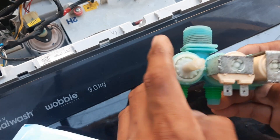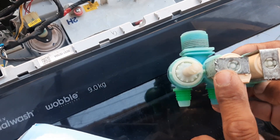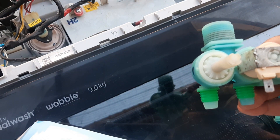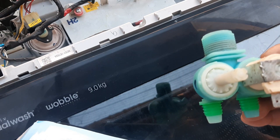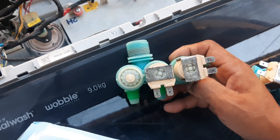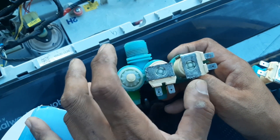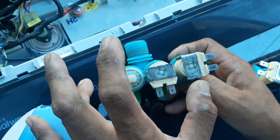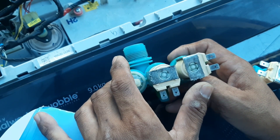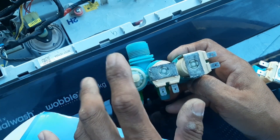Dahil wala pong coolant — ang pinaka-coolant po nito yung tubig na pumapasok dito, yung dadaloy na tubig papunta rito. Yun po ang magiging coolant nun. So dahil walang nakukuha, walang nasisense na tubig, ang nangyayari, nagsasalin ang tubig dito sa ibabaw — yun po ang iiwasan natin. Kasi ang design po nitong washing machine ay automatic, so dapat hayaan nyo po siyang magtrabaho. Ibig kong sabihin, pag wala pong tubig na galing sa gripo, huwag nyo na po munang gamitin itong washing machine, kasi in a long run, sisirain po ang parts nito.